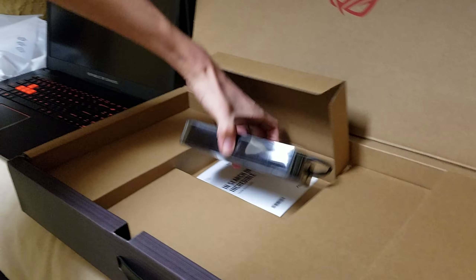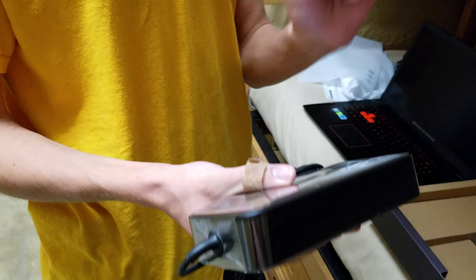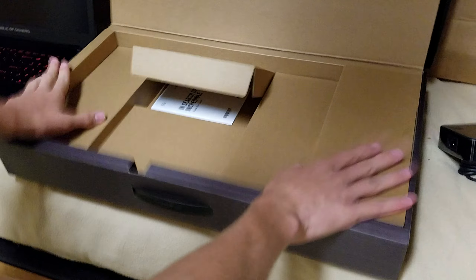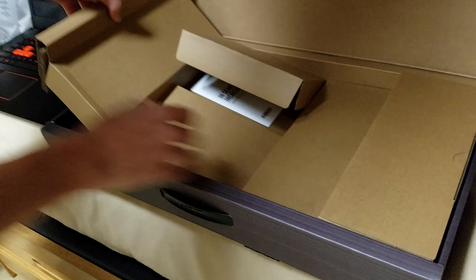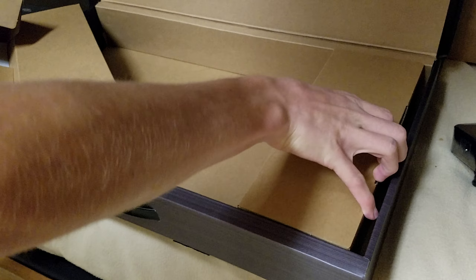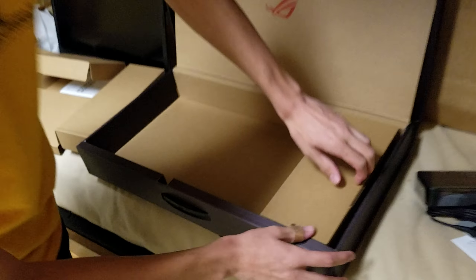We have a little Synaptics pointing device. Let's take a further look at the box contents — we have a little warranty card and some booklets. There's the power supply, very big, 2.3 amperes, 15 to 60 Hertz. That's a lot of power — this computer needs a lot of it. There seems to be a lot of space here, which I assume is for the cables.